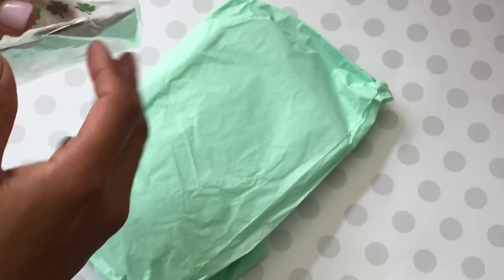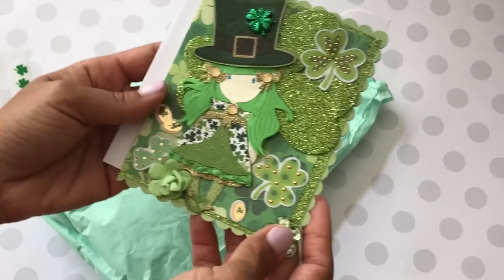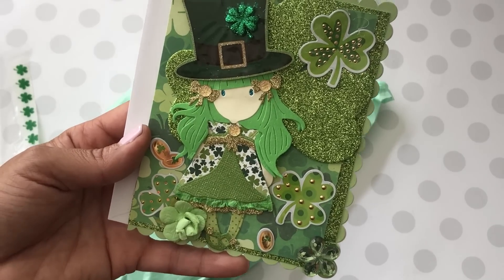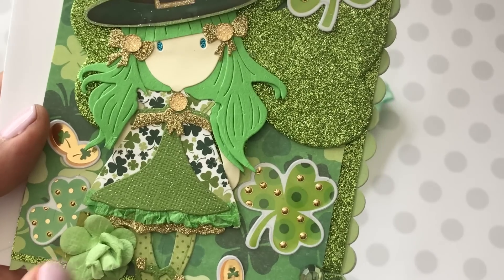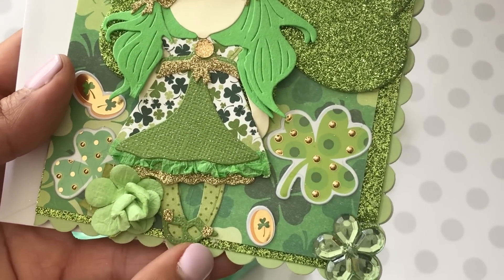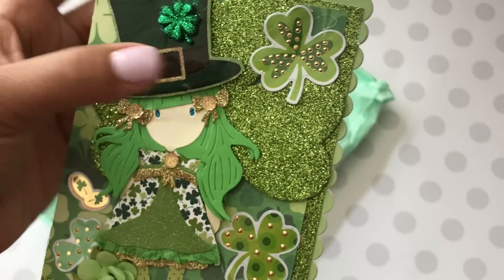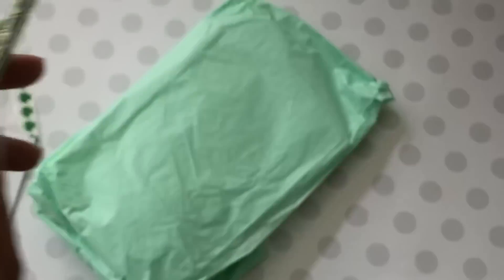I'm going to go ahead and open it up, and it looks like it's some St. Patrick's Day mail! Oh my gosh, I love the way you pieced together this card — it's absolutely amazing. She used one of the lovely girls and look how she did her dress. Look at all the fine details — it looks like she's using some crepe paper, and look at her super cute shoes. I see a little bit of gold. She's got the St. Patty's hat and a shamrock behind the girl. This is cute, I love it!